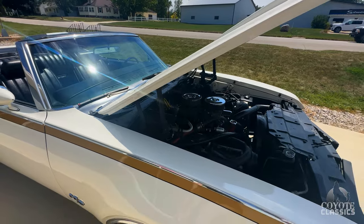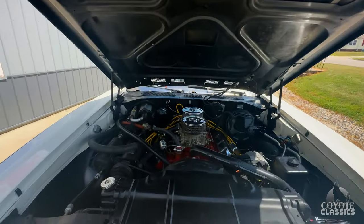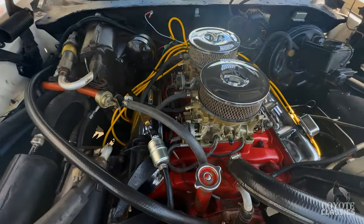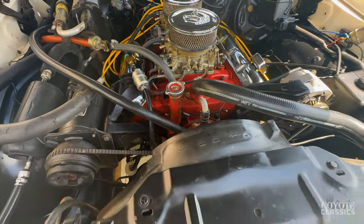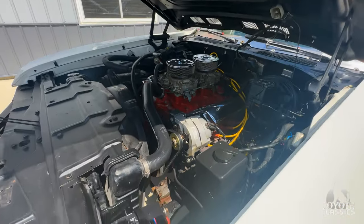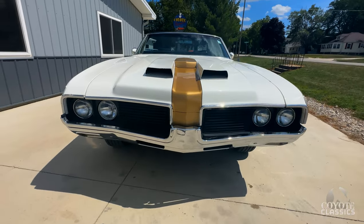We kind of went through what works and what doesn't work in the dry portion of the video. The bottom of the hood is really solid — just a nice driver quality under the hood. You can see just a little bit of inner fender paint; the black isn't quite as nice as the outside paint, but all in all, really good. Good looking motor. I love the Hurst Olds hood scoop on these.